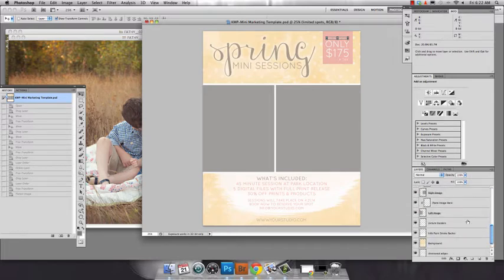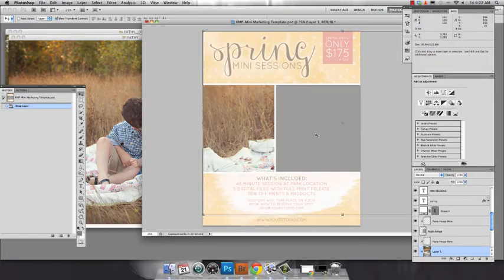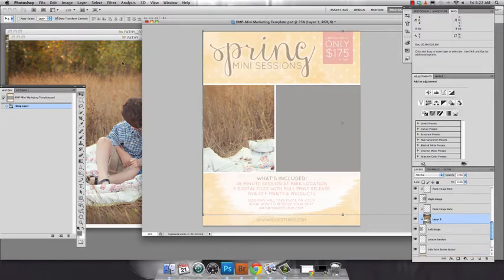First thing I'm going to do is drop my images in — I've got them open here. All you have to do is drag and drop your image onto the template and then resize it. Super easy.